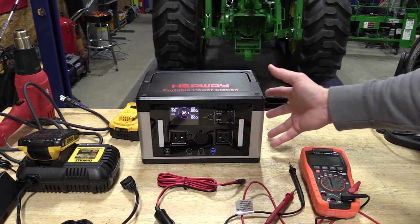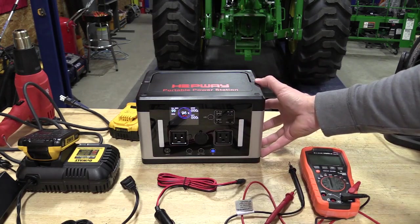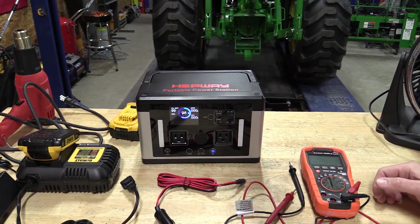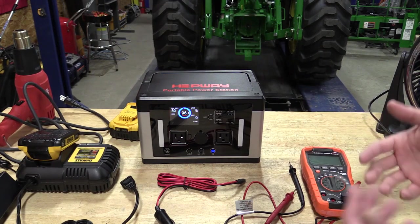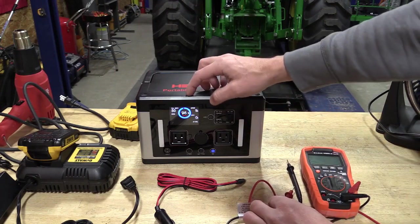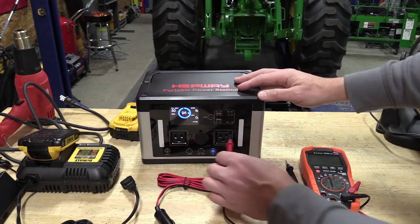It does have an included BMS — a battery management system on the inside — that is very high tech and will not drain the batteries when it is not in use. It will store the batteries at the same charge level and keep them at the same rate as when it was put away.